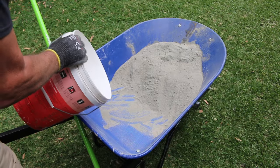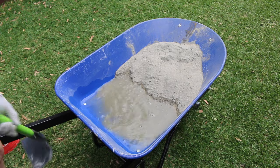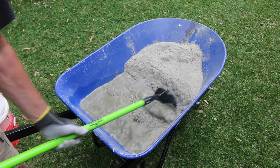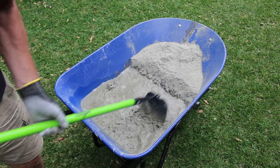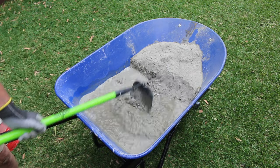Empty three quarters of the recommended water into the back half of the barrow. And then secret number two is to simply grab your hoe — not your shovel — and then in small increments drag the concrete mixture into the water. It looks kind of like a glacier slowly falling into the ocean, and then just mix it up. It takes very little effort and is very effective.